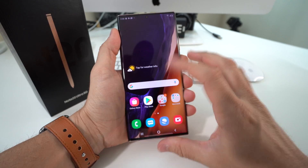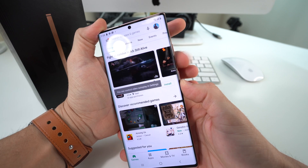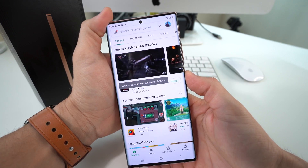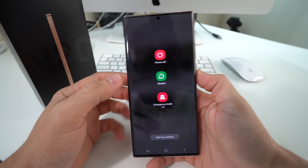Let's jump right in. Let's say you're stuck on a certain screen — let's say you're stuck here on the Google Play screen. What you're going to do is hold the volume down and the lock button, because if you just hold the lock button Bixby will come up. So you're going to hold volume down and the power button at the same time, let it go, and you should see this menu up here, which is the power off or restart menu.